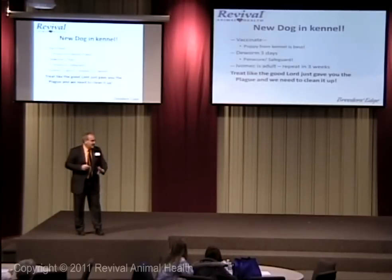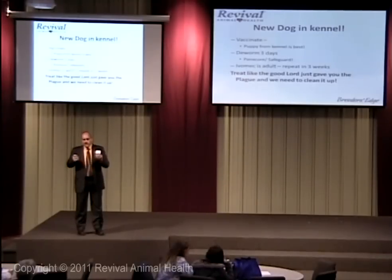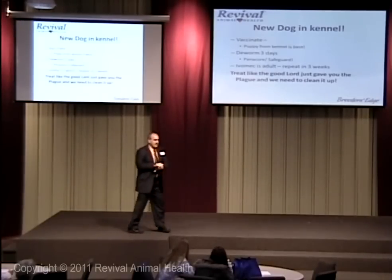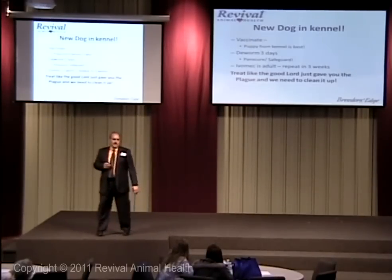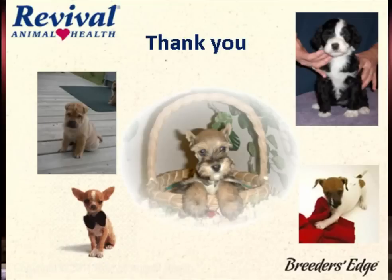If you buy adult dogs, good luck. I get more brucellosis and more problems from adult dogs. Sometimes I do swap males — if my best friend and I both have really good males and we've got related females coming up, we swap males — that's a different thing. But you're not going to sell me your best female that makes you lots of money, so why would I go somewhere and buy an adult female? There's a reason that dog is for sale. Be cautious. Thank you very much.